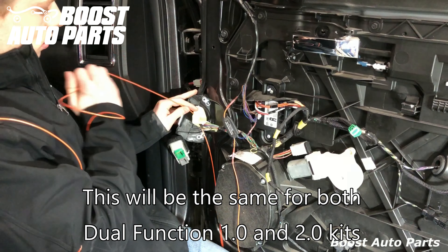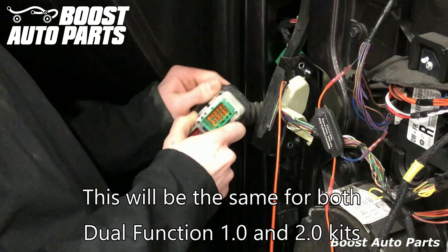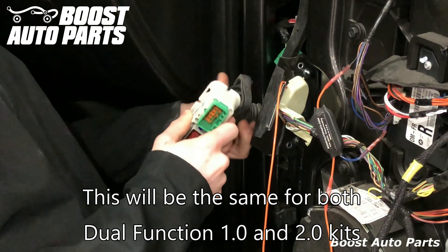Go ahead and pull the rubber boot off these two connectors — just use your hands and it'll pull right back. Fish the orange wire through the rubber boot. You can do this by hand, though it's sometimes easier if you tape it to a metal coat hanger and run it through that way. You'll just grab it on the other side and carefully loom it through.